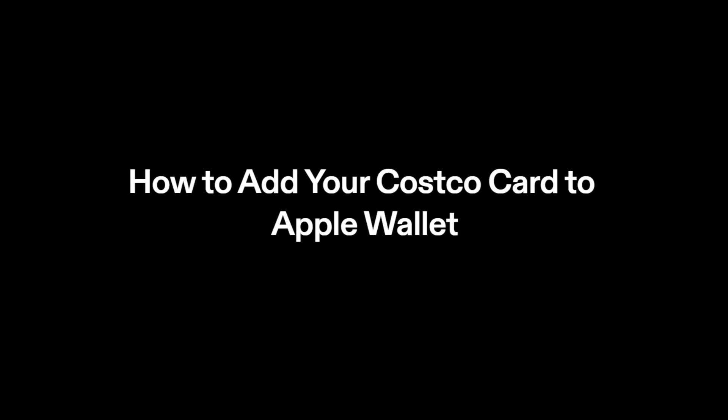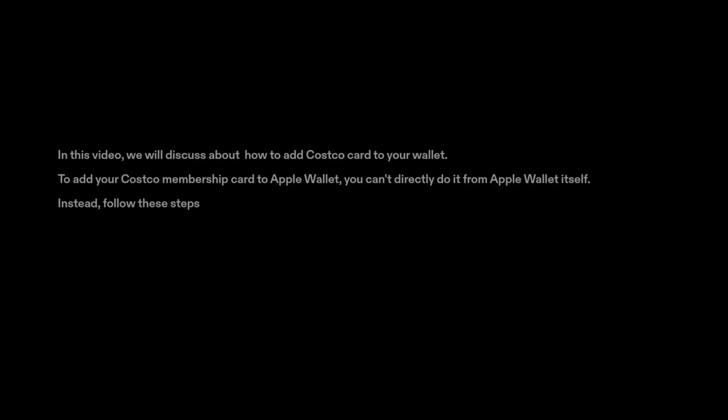How to add your Costco card to Apple Wallet. In this video, we will discuss how to add your Costco card to your wallet. To add your Costco membership card to Apple Wallet, you can't directly do it from Apple Wallet itself. Instead, follow these steps.